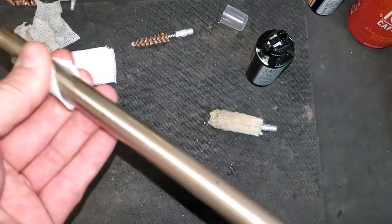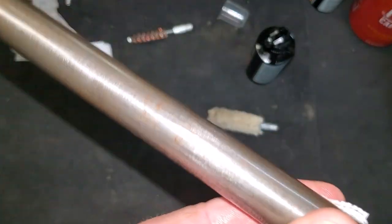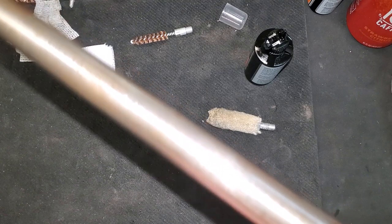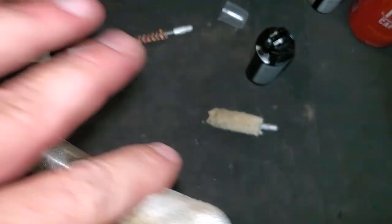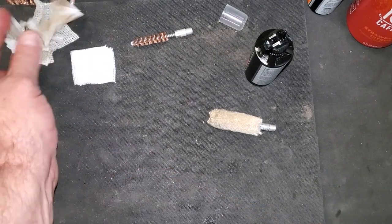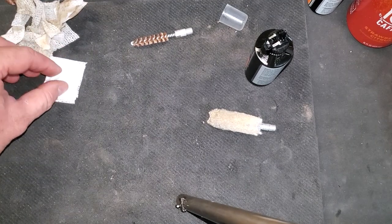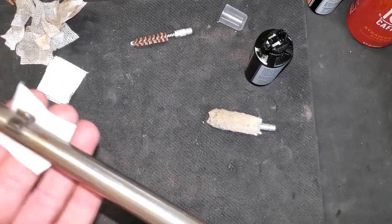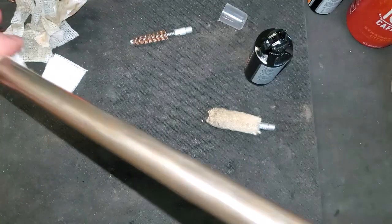Just a little bit of oil on a pad and just a nice thin coat of oil all over the barrel. Then we'll have to figure out what we're going to do with a barrel in the white, because it can't stay in the white — it will always want to tarnish. We may send this off to be re-blued, because I think this is a neat little rifle and we should try to preserve it.